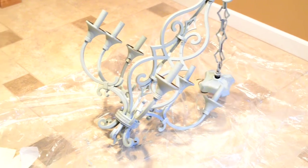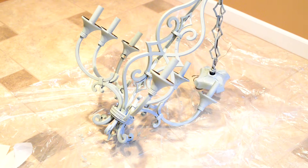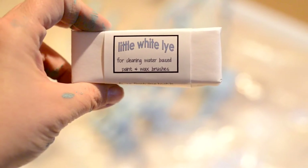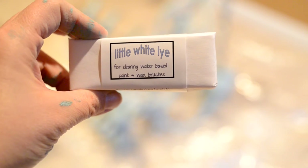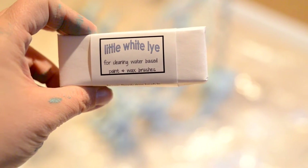So it has its first coat. I have another coat that I'm going to put on in white. Right now I'm going to wash out my small brush and my stencil brush with this lye soap. You just lather up your brushes, stick it in the lye soap, and that will clean out your brushes.